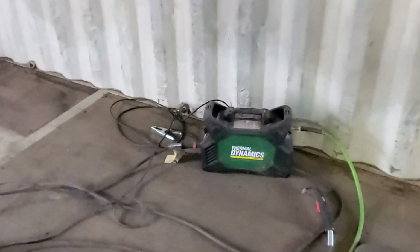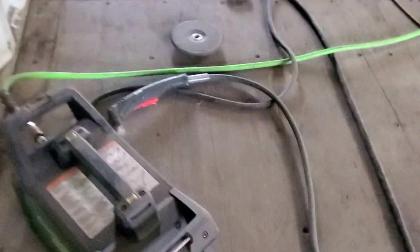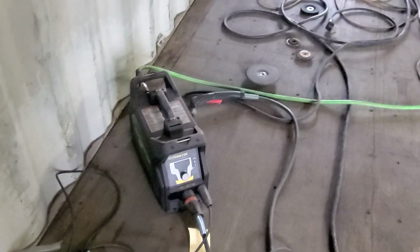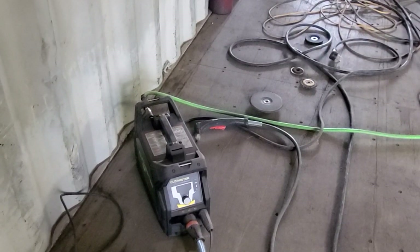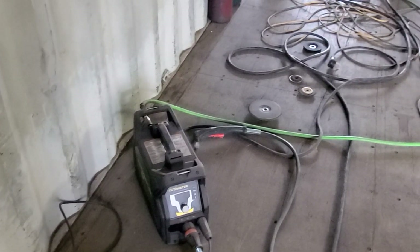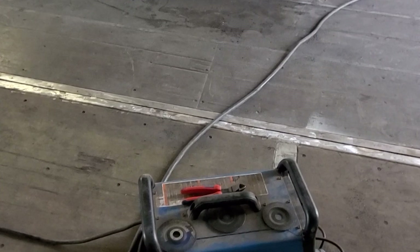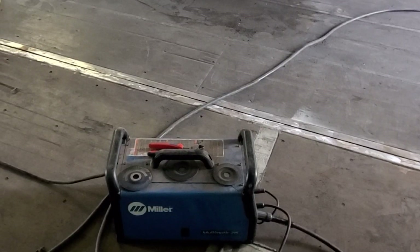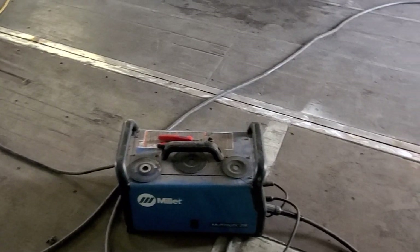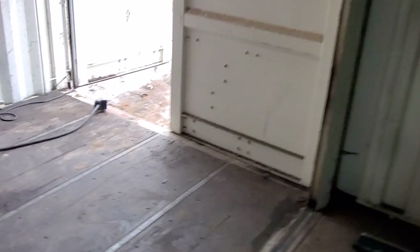The plasma cutter did really awesome at cutting out the walls. This is the Thermal Dynamics Cutmaster 40, and this thing really is awesome. The Solark ran it most of the time — we had a couple of overloads on the Solark running this thing at 40 amps output, which is fair because it's right at the limit. The Multimatic 215 does really well on the Solark inverter too. But right now someone's running laundry, so we have the generator going, feeding through the Solark to give us some supplemental power.